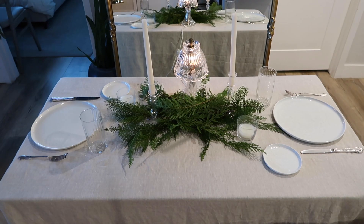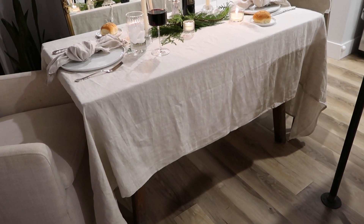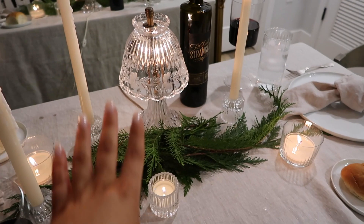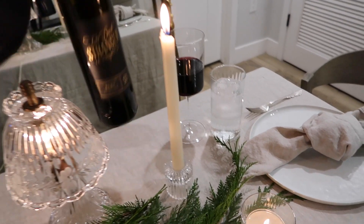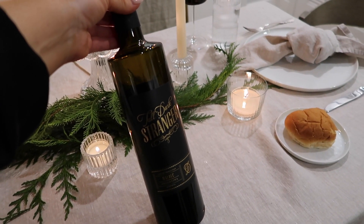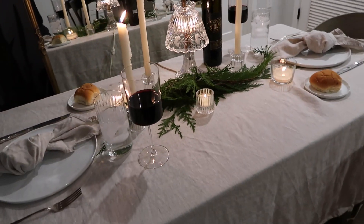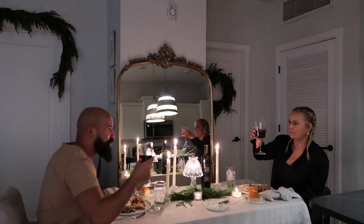I converted my office desk into our Christmas Eve dinner table. I pulled some greenery, candlelight, and the little lamp you guys have seen on the bar. We also have a really good Malbec — we got it for Zach's sister's birthday and really liked it. It's actually not that expensive and it's very smooth. We're going to dish up. Merry Christmas Eve!